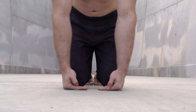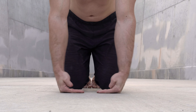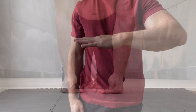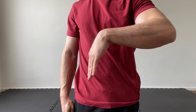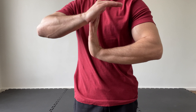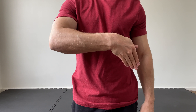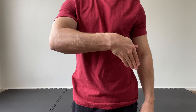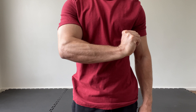Before discussing a wrist conditioning routine, it's useful to have an understanding of some basic movement terminology. The four main movements that occur at the wrist are flexion, which is bending the wrist toward the palm; extension, which is bending the wrist in the other direction; ulnar deviation, where the hand bends toward the little finger; and radial deviation, where the hand bends toward the thumb. I'll be referring to these movements throughout this video.